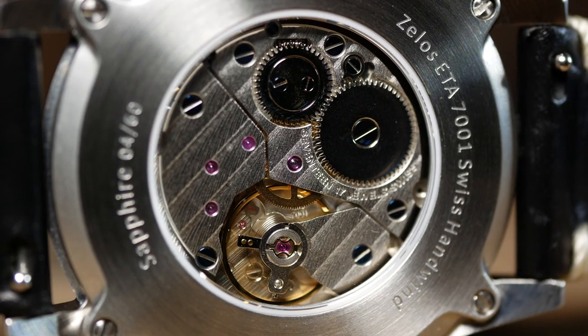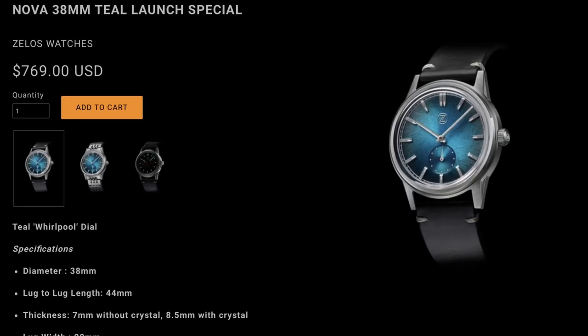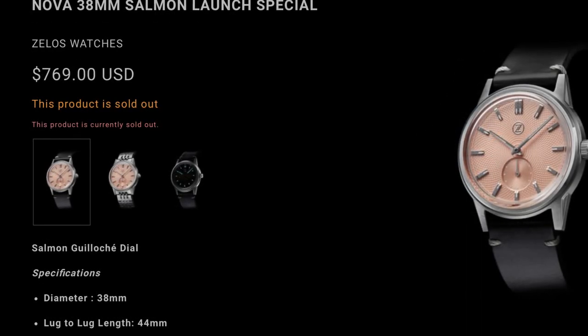The only potential issue I see is the price, as it is going to be a bit unreachable for a lot of fans of affordable watches. But I don't think that'll stop them from selling out.